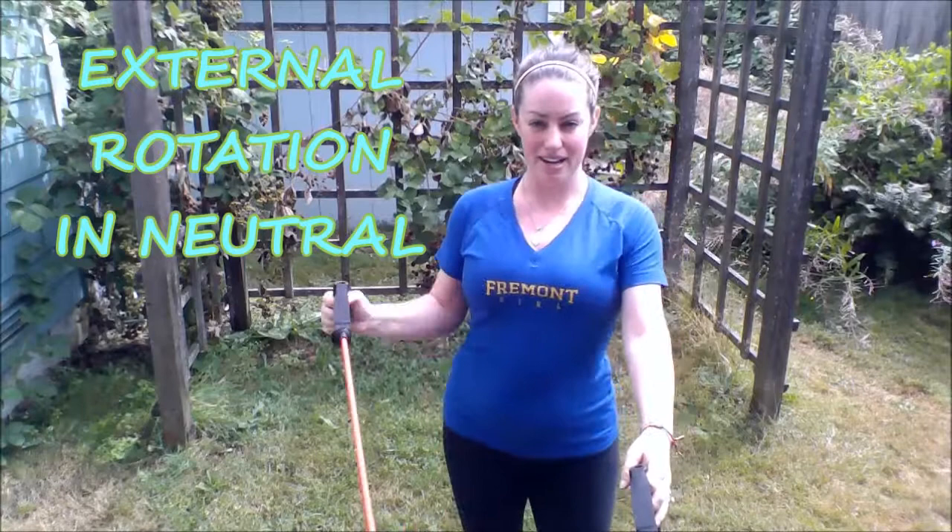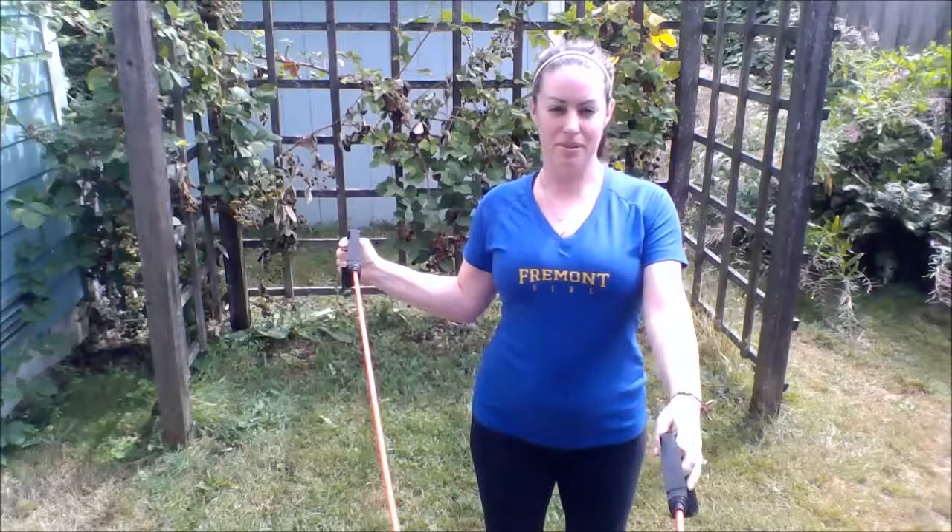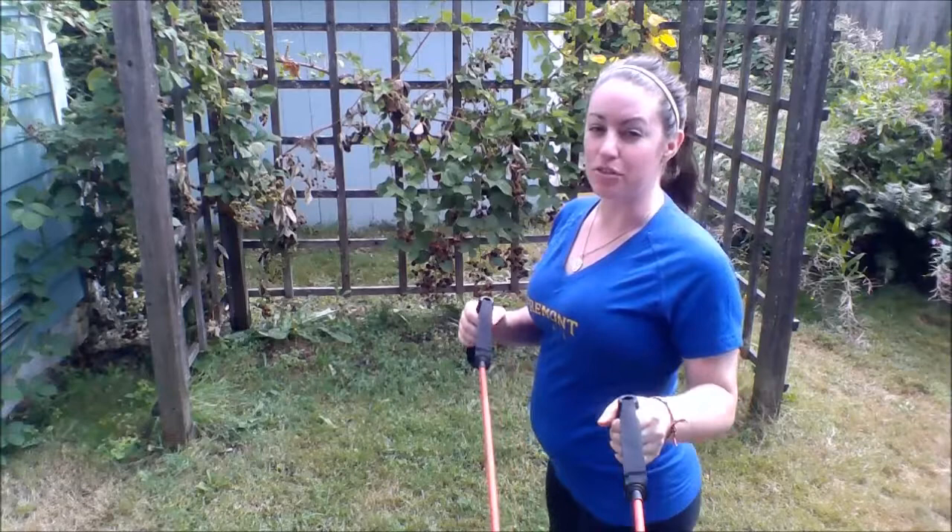Next we're going to start with the rotator cuff. We're just going to do some shoulder strengthening in neutral position, which just means next to the body. Start first with external rotation — elbows next to the body and you're pulling straight out, keeping the elbow bent at a 90 degree angle. You can turn to the side as well, and I'm just holding the other end of the band to keep it from moving. You will feel a burn with these especially.